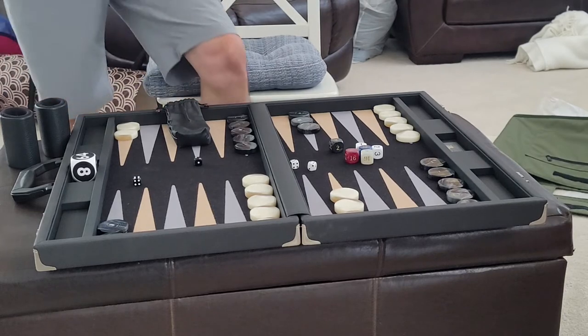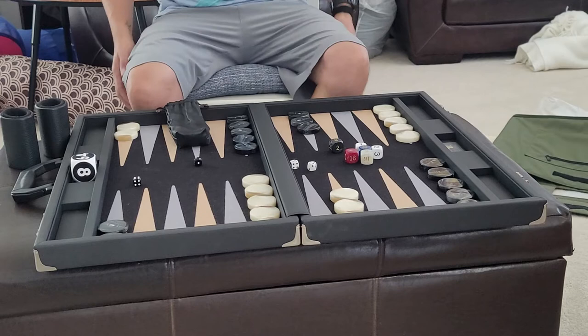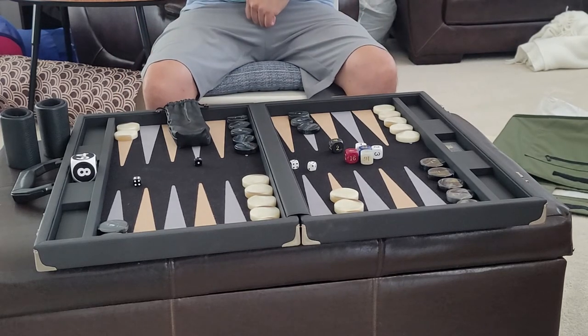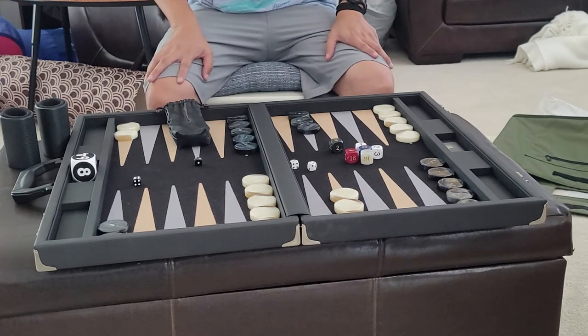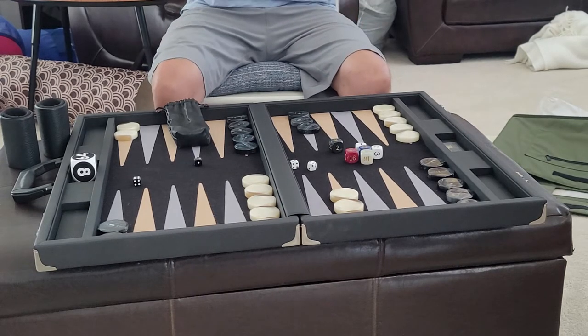Welcome to another backgammon board review. This time we're going to cover the FTH tournament size board. It's made by FTH and sold at Gammonstuff.com. The price is currently $7.99, and their prices have been relatively stable for the last year.